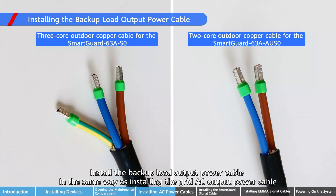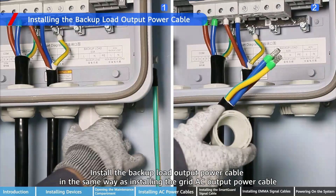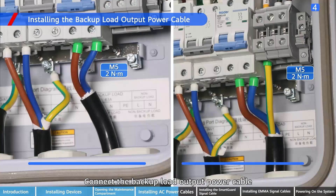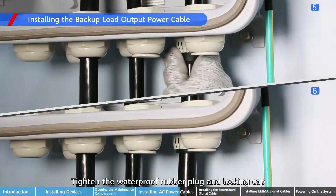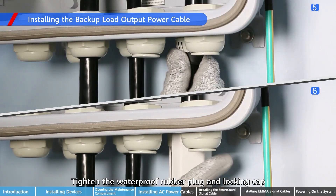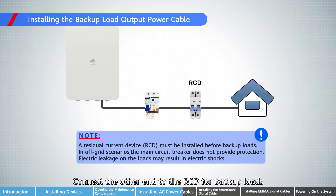Install the backup load output power cable in the same way as installing the grid AC output power cable. Connect the backup load output power cable, tighten the waterproof rubber plug and locking cap. Connect the other end to the RCD for backup loads.